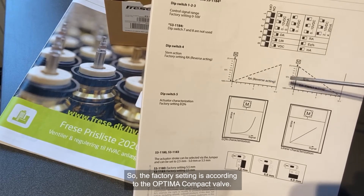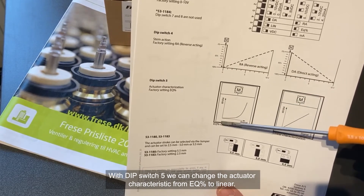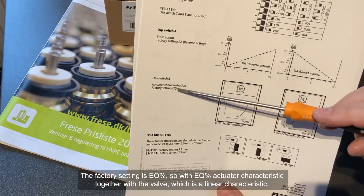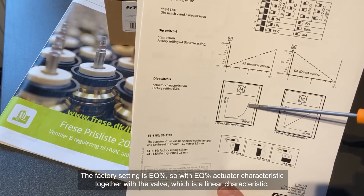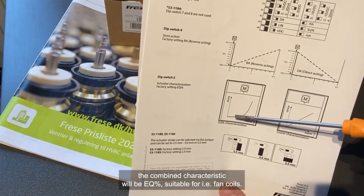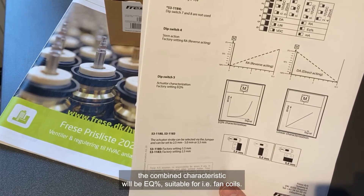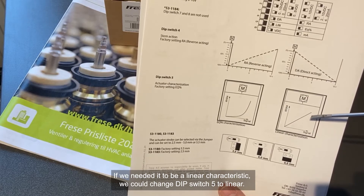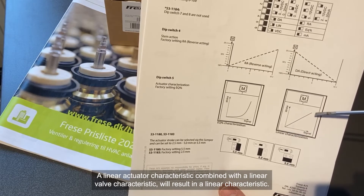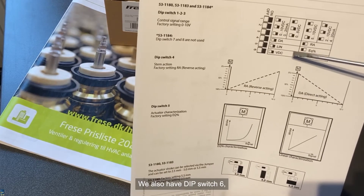The factory setting is according to the Optima Compact valve. With dip switch number 5, we can change the actuator characteristic from equal percentage to linear. The factory setting is equal percentage. So with the equal percentage actuator characteristic together with the valve's linear characteristic, the combined characteristic will be equal percentage, suitable for fan coils, for instance. But we could change dip switch 5 to linear, so with a linear actuator characteristic together with the linear valve characteristic, the combined would be a linear characteristic.